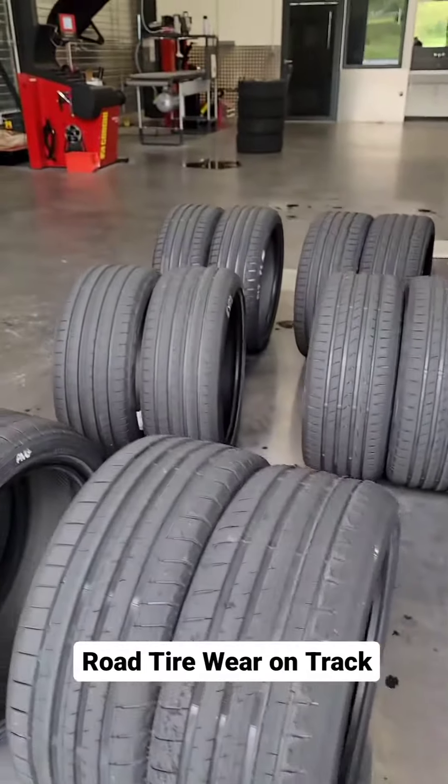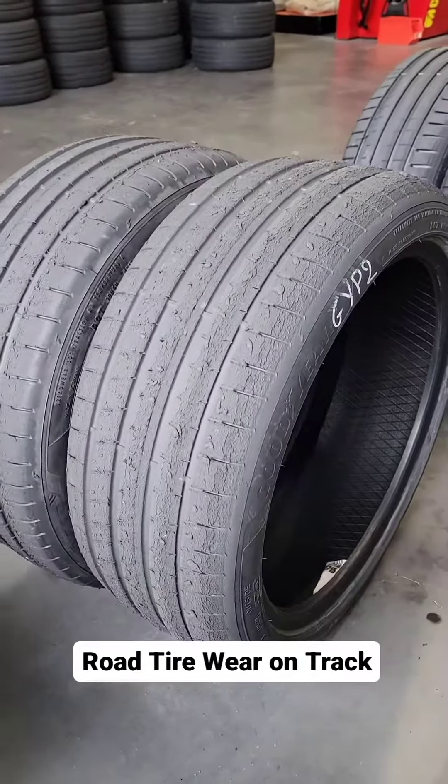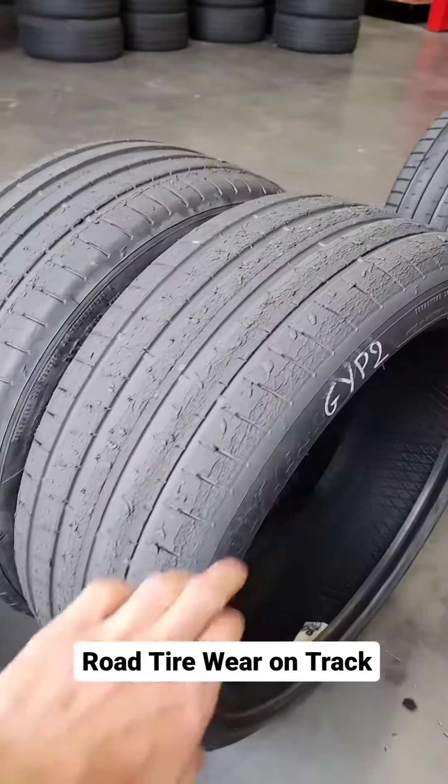It's not just the Bridgestone that's had a really hard time. The Goodyear Eagle F1 Asymmetric 6 has seen better days. You could still run that on the road, but the outer shoulder has started to tear a little bit.